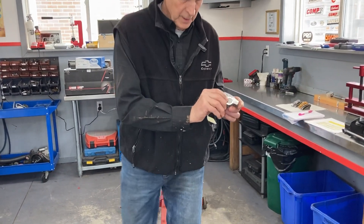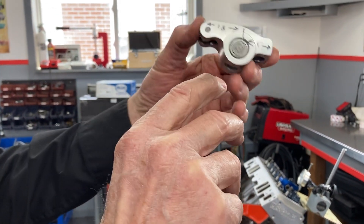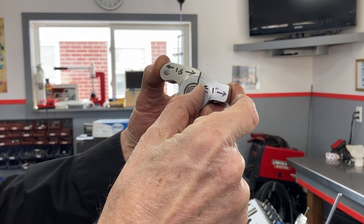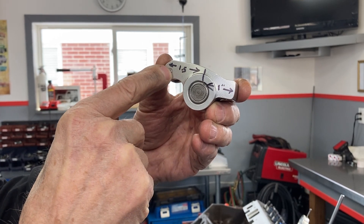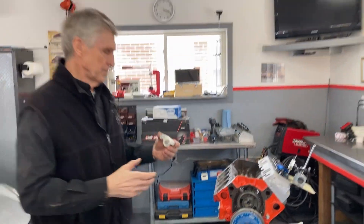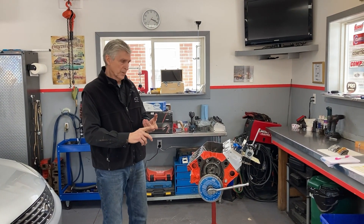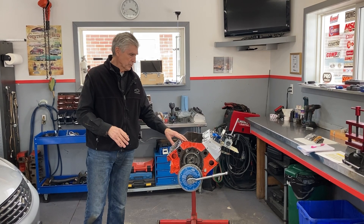Rocker arm ratio is pretty simple. This is a GM 1.5 rocker arm. If we assume that's the center line of the pivot rotation, and the distance from there to the push rod is one inch, the distance to the valve itself is 1.5 inches — that's how you get 1.5. For most North American vehicles the ratio is usually something like 1.5 or 1.6. Pontiacs have 1.7s, big blocks have 1.75 or more. But for our demonstration today we're working on a small block, so we have a bunch of 1.5 and 1.6 rocker arms.